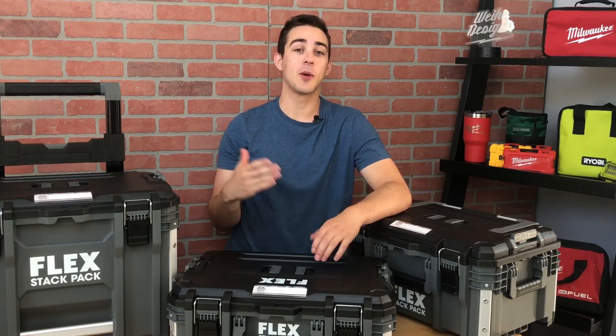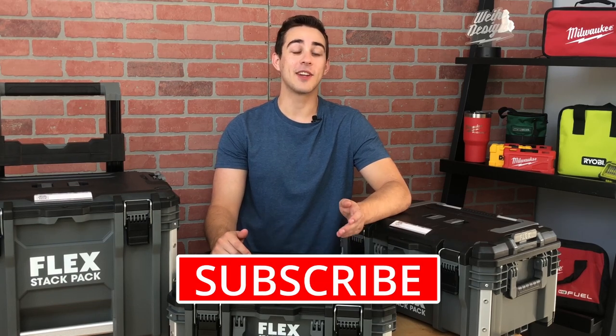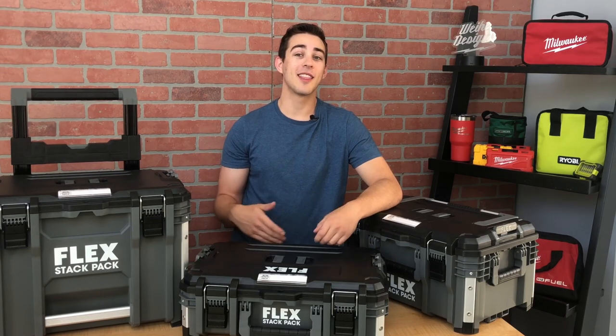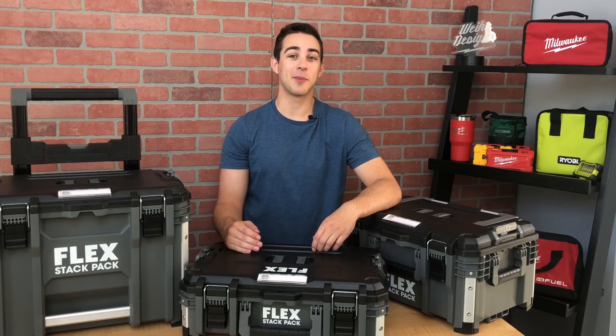StackPak does currently offer a few more boxes, and I'll be comparing those to Packout in my next video — so subscribe, hit the bell icon, and leave a comment if you have any questions. If price is the deciding factor, then a different brand like Rigid could be the winner. But if you want the best of the best, does StackPak really take the crown from Packout?